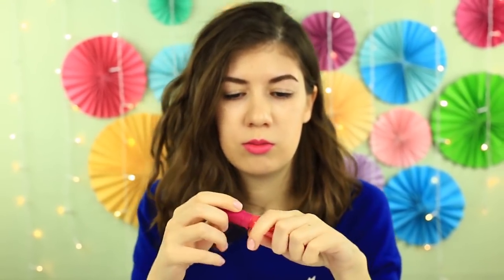Oh my beloved lip gloss! The wiper has been broken, but there's still much gloss inside. What should I do?